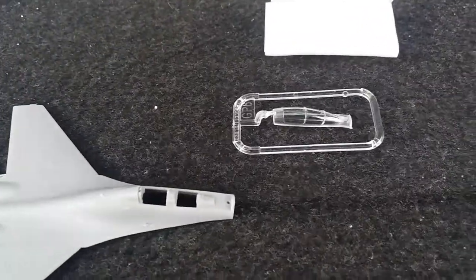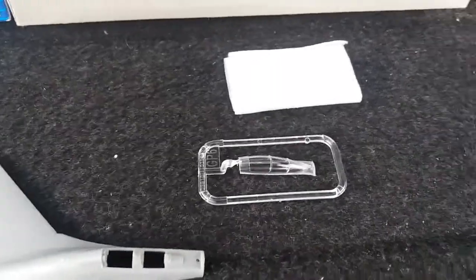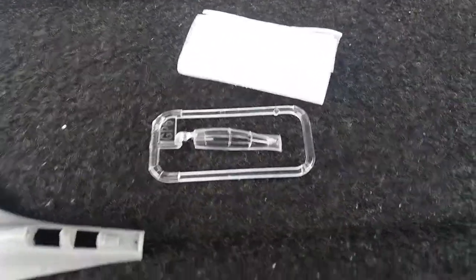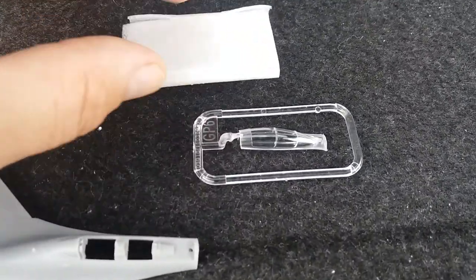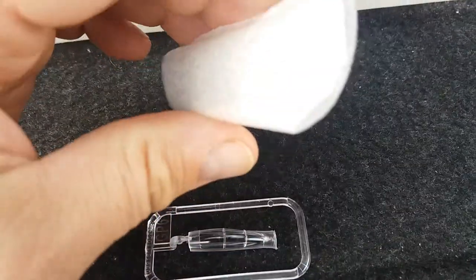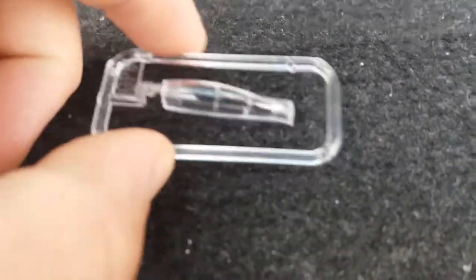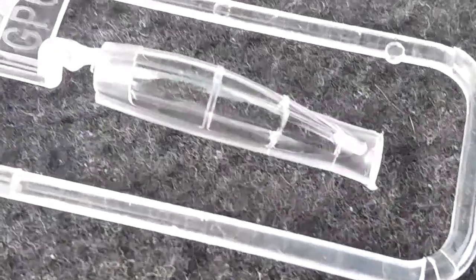Sorry, I had to change location because people kept coming over here and there was a grass cutter nearby. Anyway, here's the cockpit canopy — it was inside a little styrofoam protection to keep it nice and scratch-free. Let me get a close-up because this canopy looks really nice.